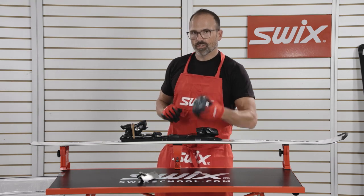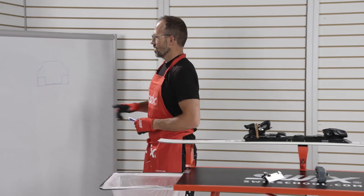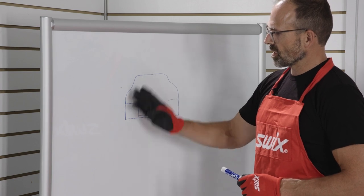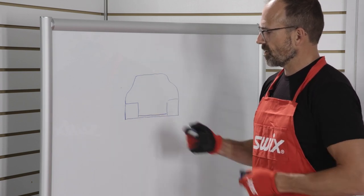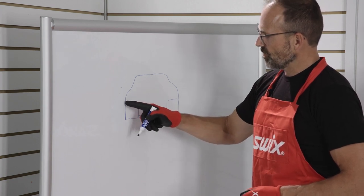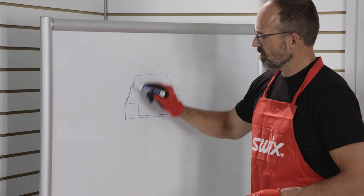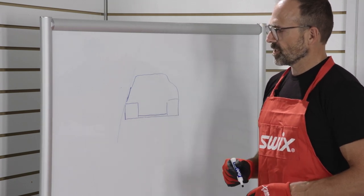We're taking these tools and focusing on the area of the ski right above the edge, so we can get the correct angle when we go to pull our three degree or two degree angle. We're going to set the blade up right above the edge and remove this material so when we go to file we can set the correct angle without it hitting the sidewall material.